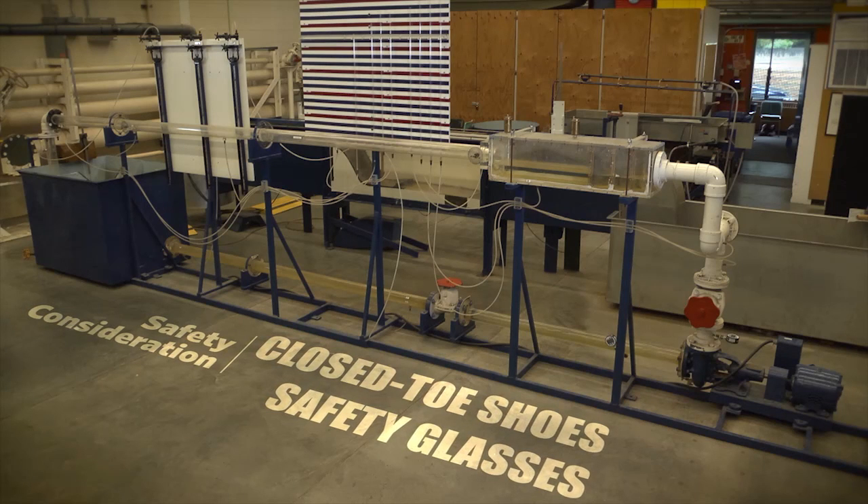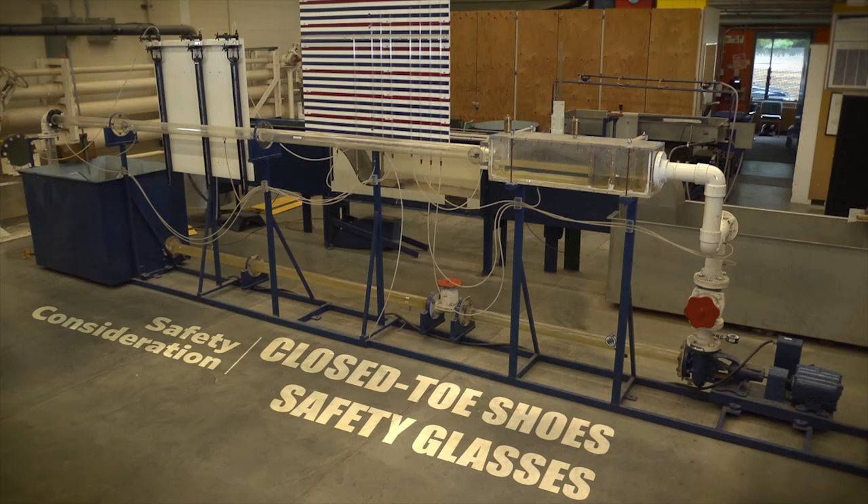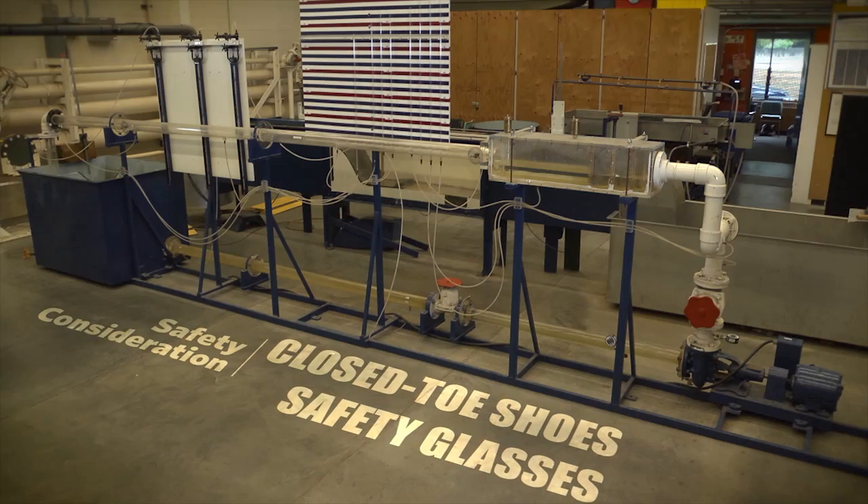Safety considerations. Closed-toed shoes and safety glasses must be worn while performing this experiment.